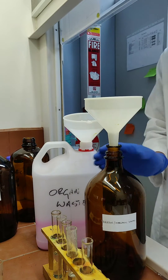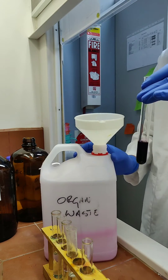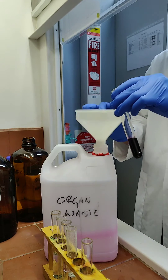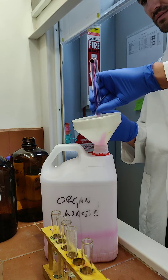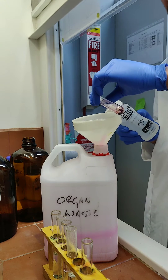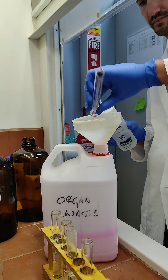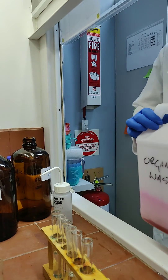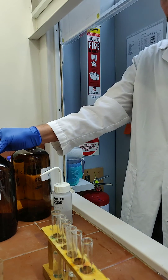Next, we'll discard the iodine crystals that are dissolved in cyclohexane. Again, make sure you have a funnel in the top of the waste jar. Pour it out and then rinse out the tube.